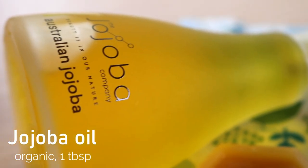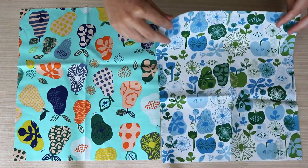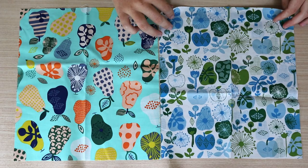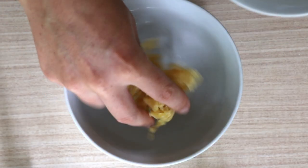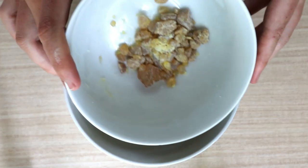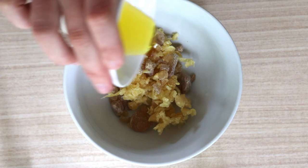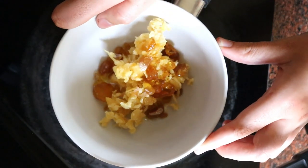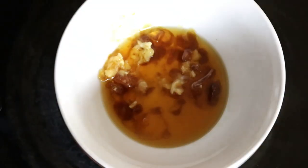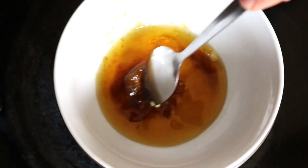Then you'll need one tablespoon of organic jojoba oil. Now to make these wax wraps, you need to pre-wash your fabric and cut it into squares with some fabric scissors. You can cut more squares to make more wraps, but you'll just need to increase the amount of each ingredient. Now in a double boiler, or a mason jar or measuring cup placed into a saucepan of boiling water, you want to add in the powdered pine resin, grated beeswax, and jojoba oil and melt the ingredients until they're liquefied.